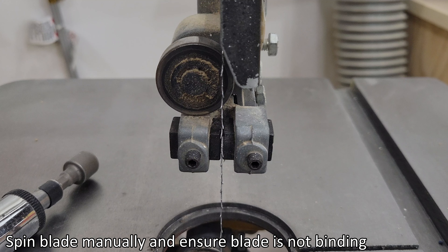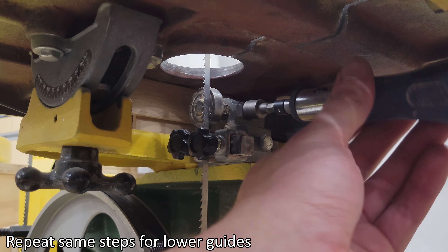Spin blade manually and ensure blade is not binding. Repeat same steps for lower guides.